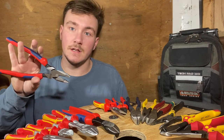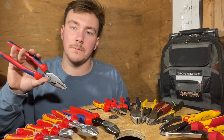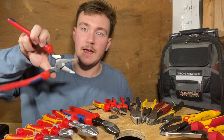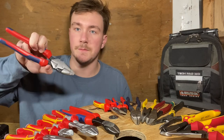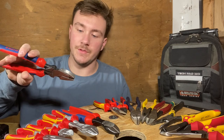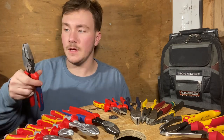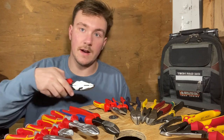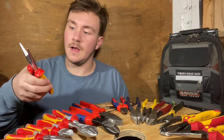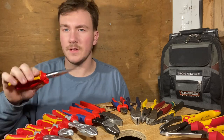Next we have the 9.5-inch high leverage lineman's pliers from Knipex. These things are monsters. They open like this from day one with no effort, and the cutting on these is fantastic — by far my favorite pair of lineman's pliers. The cutting is great; I've never had a problem with anything from Knipex.